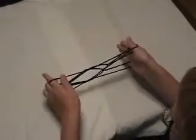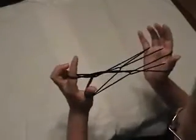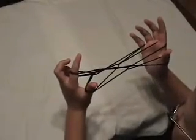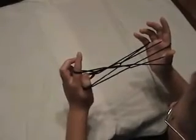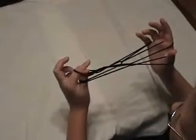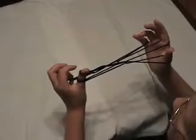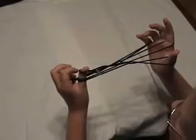With your thumbs, you are going to reach in and grab the two strings on the corner of the triangle, and put them on your thumb. With your thumb, you are going to reach into your index finger loop and put it on the top. Then, with your mouth, you are going to take these two bottom strings off your thumb.